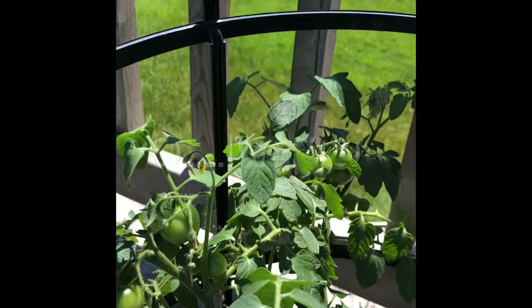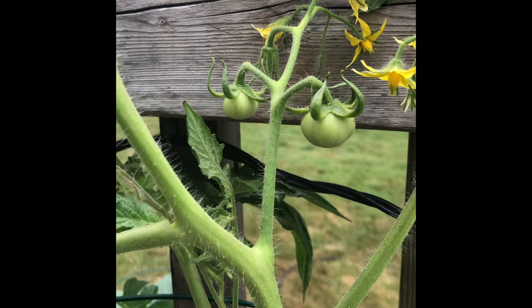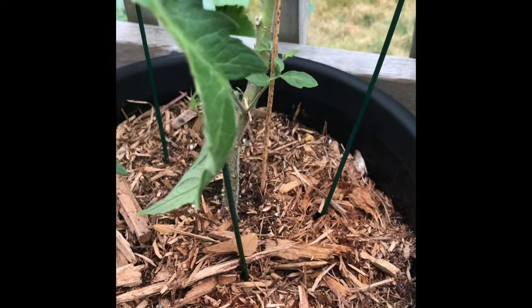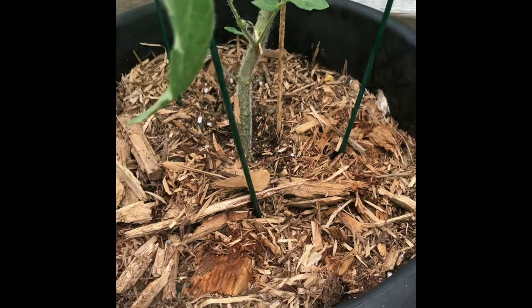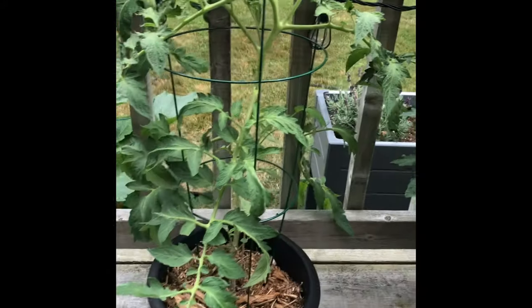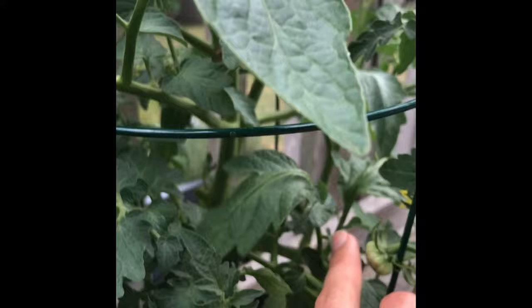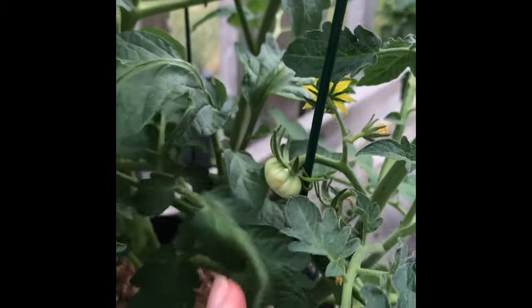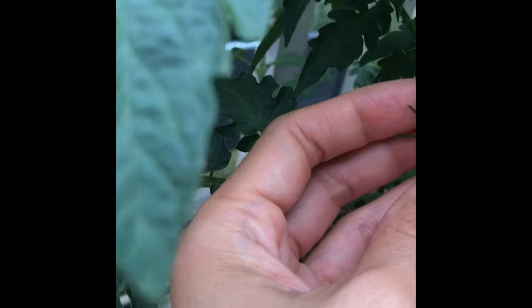The great thing about tomatoes is they're self-pollinating, so you really don't have to worry too much. Keep an eye on the plant and those lovely little yellow flowers will pop out, and after a few days of blooming they'll dry out — and then keep an eye out, these little tomato buds will form. Not every flower will produce a tomato, but most do, and it's really rewarding to watch them grow from a small bud to a full-grown ripened tomato over a number of days.